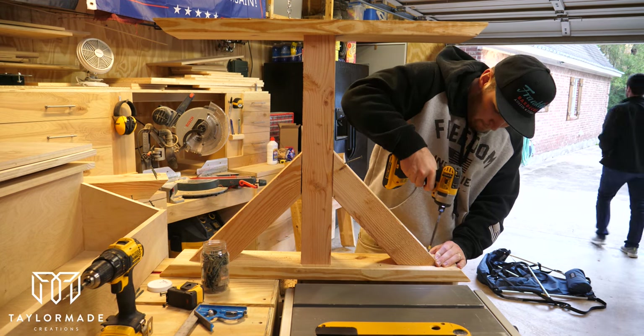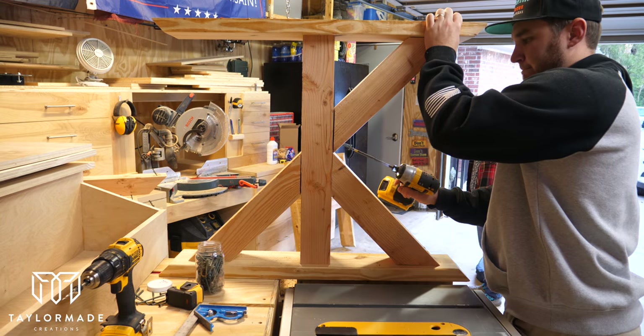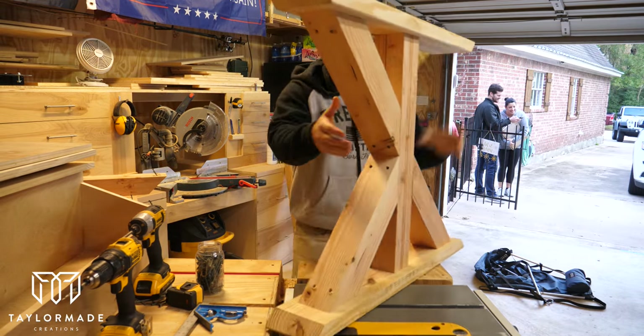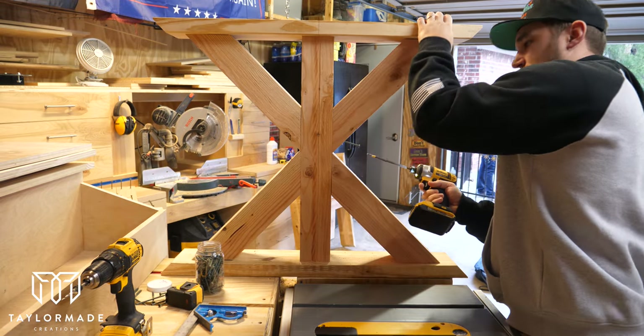Luckily, since I had pre-cut all these pieces, assembly goes pretty fast. When you pre-drill and put screws in you just put it together and before you know it you've got two legs ready to be assembled onto the table.